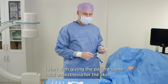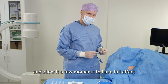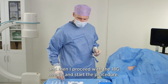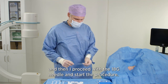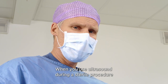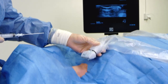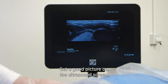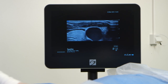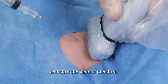I start by giving the patient some local anesthesia for the skin and give that a few moments for the anesthetic to have full effect. Then I proceed with the 18 gauge needle and start the procedure. When you use ultrasound during a sterile procedure, make sure you cover the probe with a sterile sleeve. Get a good picture on the ultrasound screen and identify the vein before starting the venous puncture.